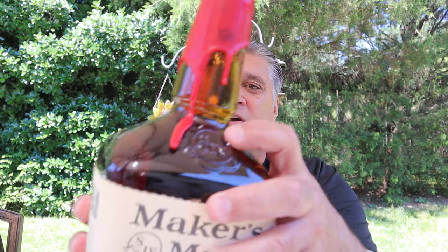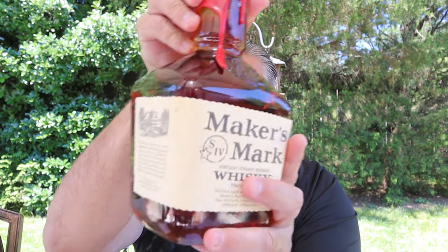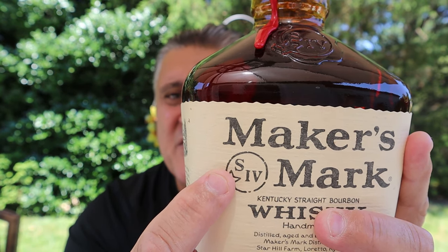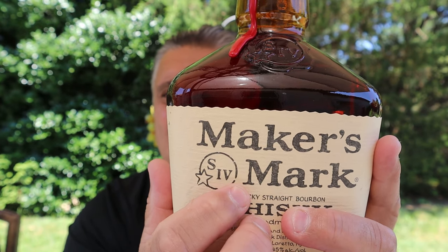This bourbon first came out in 1958. Here's that mark again, embossed in the glass. It's an S, and that stands for Samuels — the Samuels family who started this distillery. The little star is for Star Hill Farm, and the 4 stands for the fourth generation, although I believe they're on their sixth generation now, so they need to keep up with their own thing.